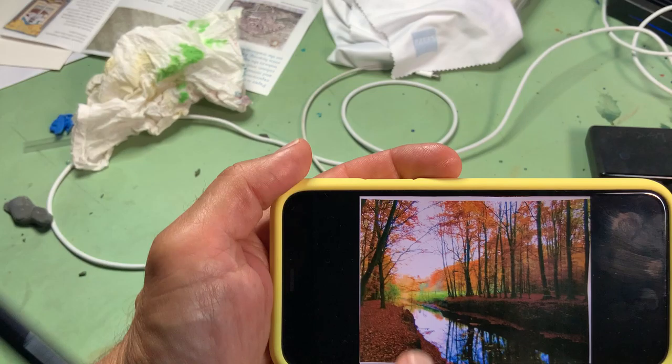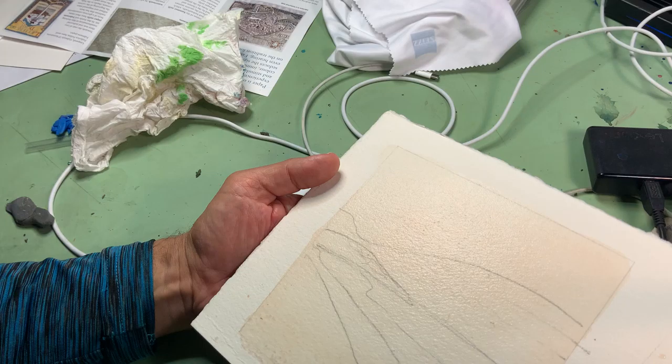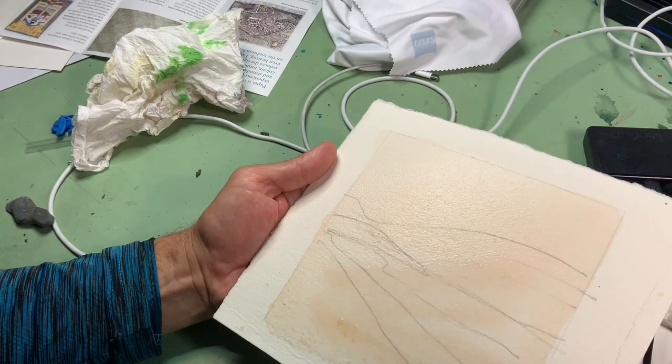I'm going to do a quick demo with these trees in the back. There's some green and some orange back there and it's going to be wet on wet so it stays soft. The big thing that usually happens is things get just too wet and it goes everywhere.